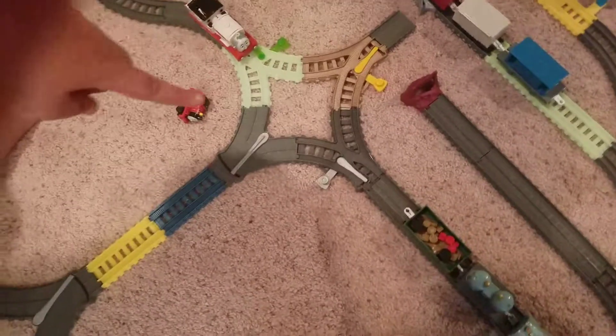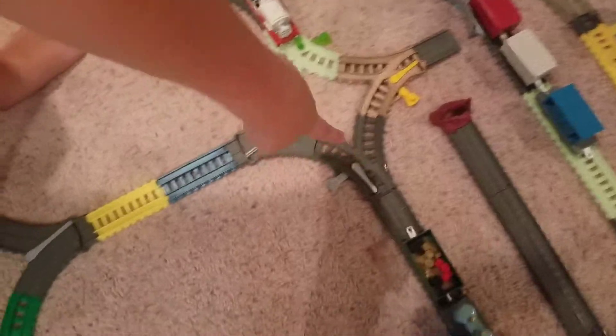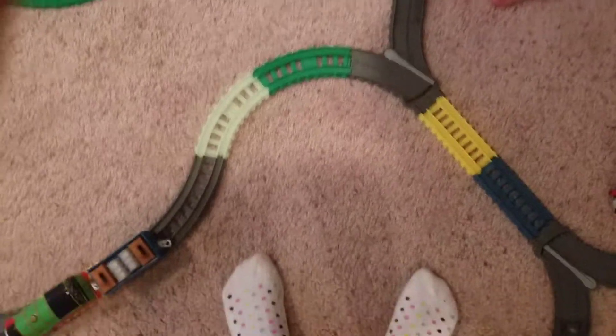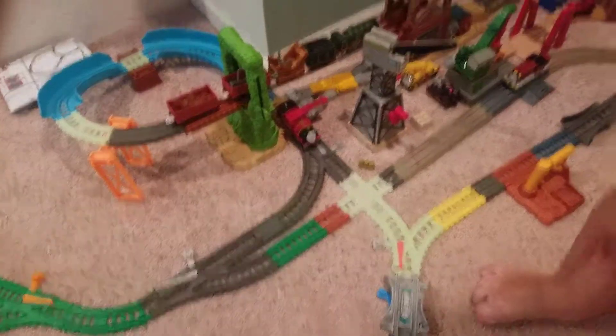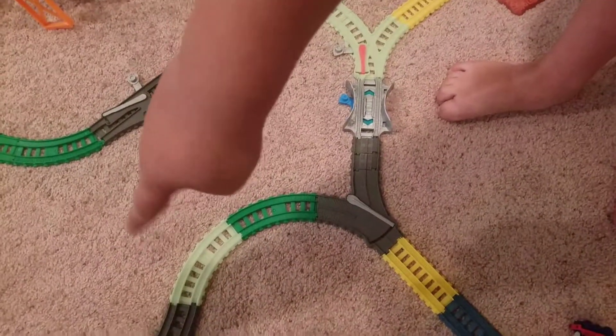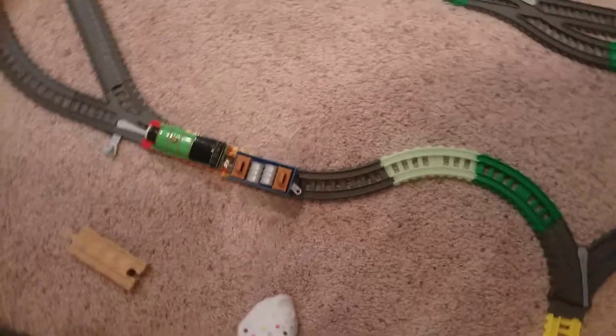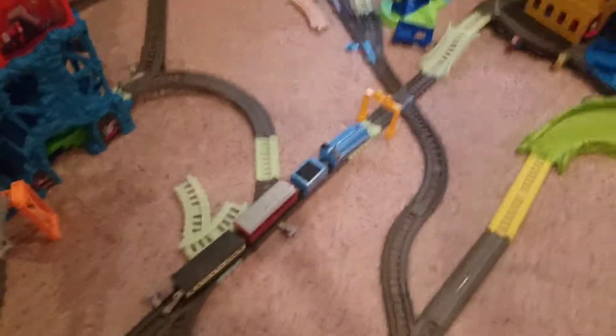The only way to go through the yard is to go left this way. And then if you go right, there's Harvey. And then if you go to the left, there's Percy pulling the Super Station Special. Also, there's Gordon with the Express coming out of the yard.